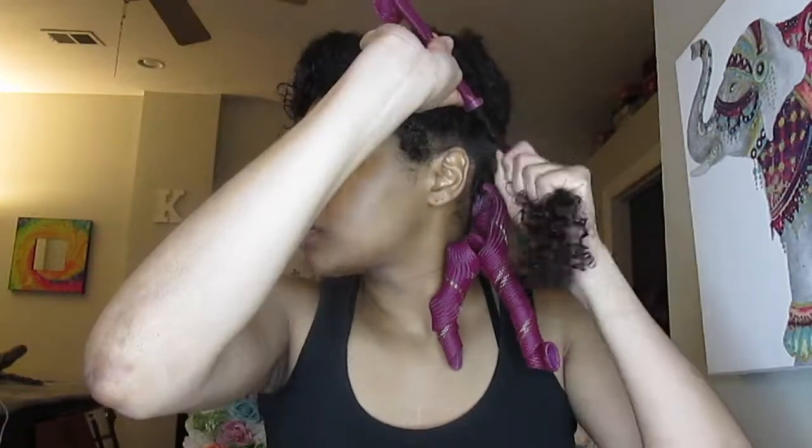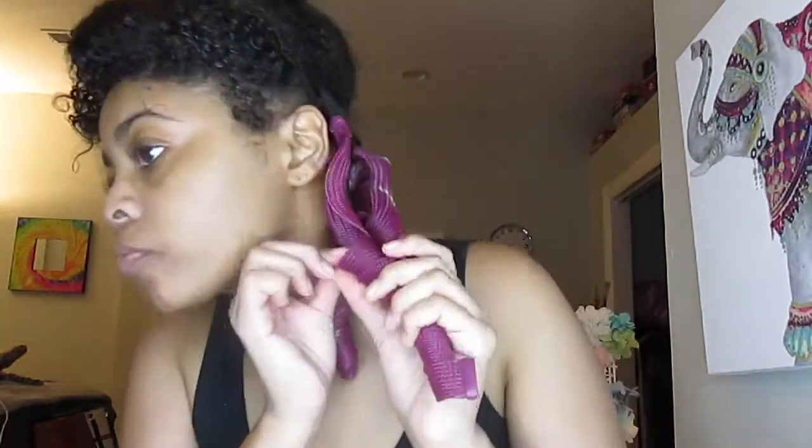Don't mind me putting my hair in my mouth, but once I do that, that's when you pull — and BAM, curlformers are in your head. I'm just going to continue that throughout my head.